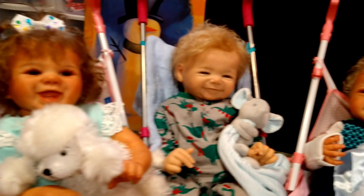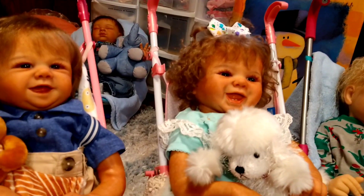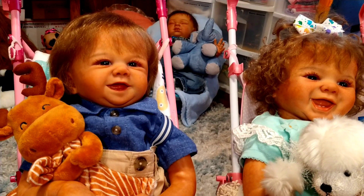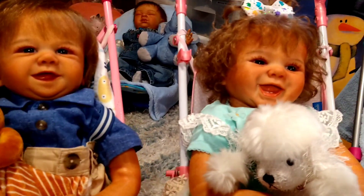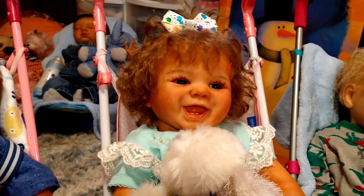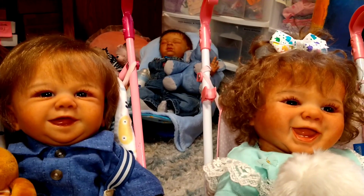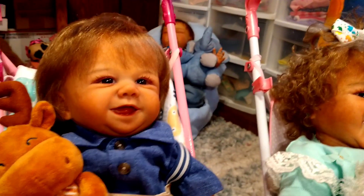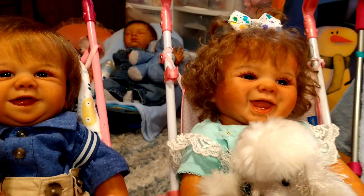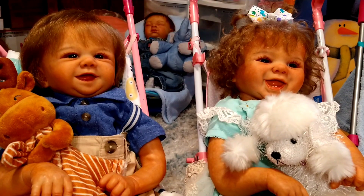Sweet Baby James is the James sculpt by Sandy Faber. On the left we have little Tommy, who is the Tommy sculpt by Sandy Faber — he's a Sweetie Pie — and to his left we have Annabella, who is the Jewel sculpt by Sandy Faber. These two have the same color of hair and eyes. Tommy doesn't have quite as big a smile as Annabella, but they're both smiling so big and I just love them.